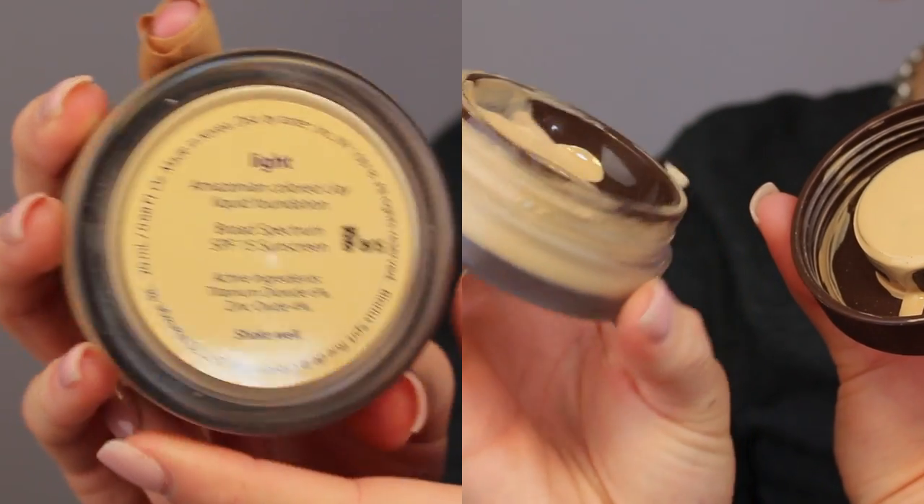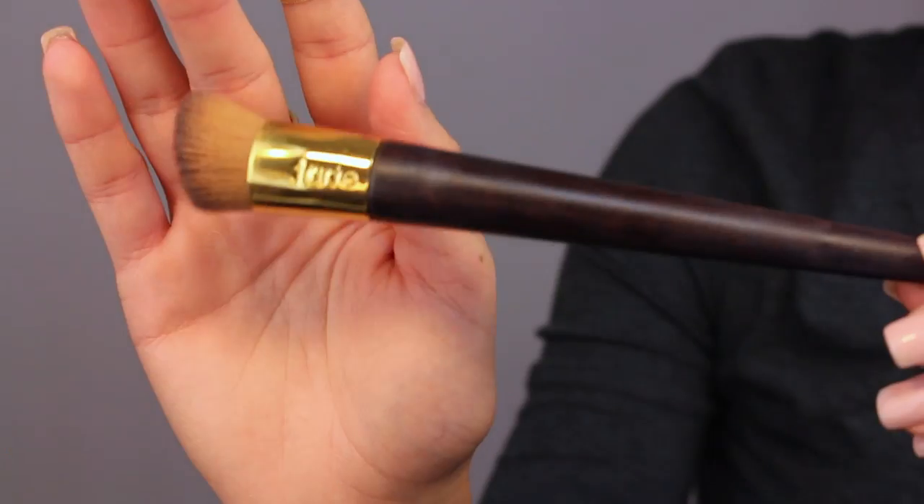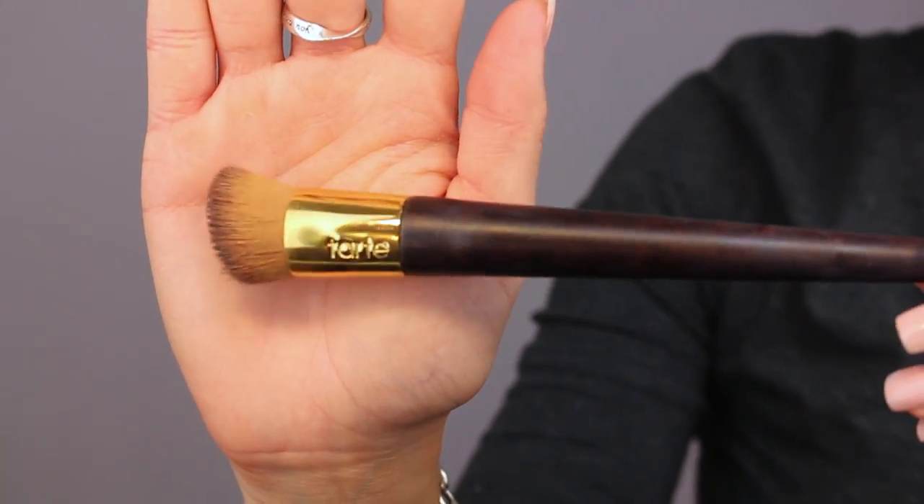I'm gonna take Tarte's colored clay liquid foundation in light — it's got an SPF of 15 and comes in shades fair, light, medium, tan, or deep. I'm just using the Tarte flat top brush, putting this all over my face. It's a very nice lightweight full coverage foundation with added skincare benefits and it really does last all day but it's super lightweight.